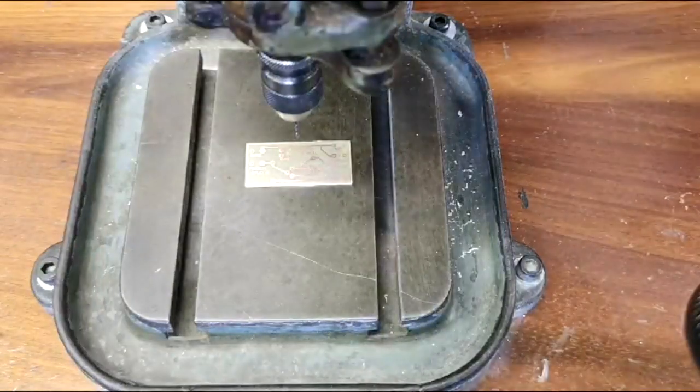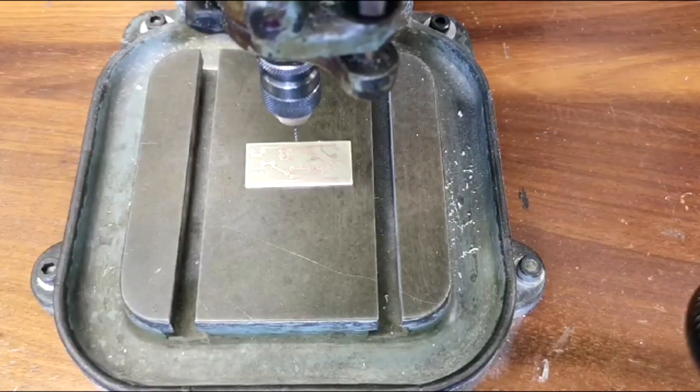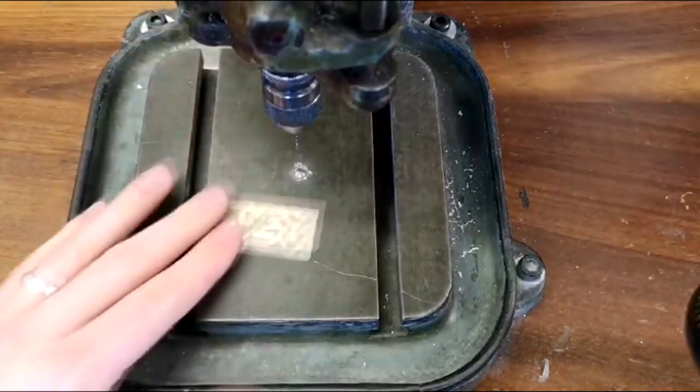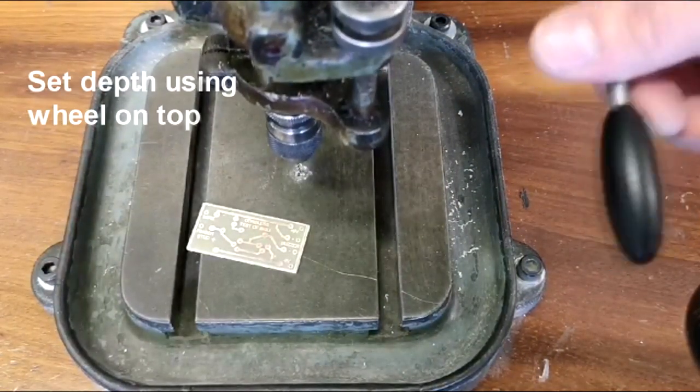Once that's in place I then need to lower the drill to the correct height so that I can drill all the way through. To do this I lower the drill down and just check that it's passing all the way through, which it is.